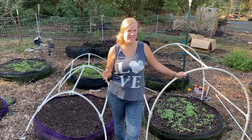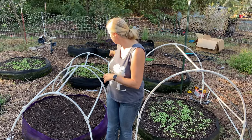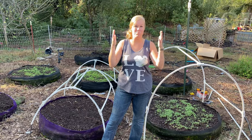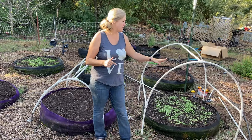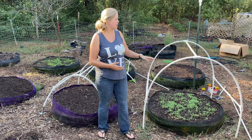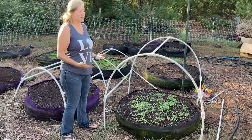Now that we have all the supplies together and Dale went ahead and cut that rebar down to the sizes we needed, I wanted to show you a little bit about what we are doing. These are some of the ones we made last season — they're quite a bit smaller. We ran into problems whenever the plants got too big and were running into the plastic sheeting on top, so we wanted to make a larger one this season. Having it bigger should also keep it a little warmer since it'll hold more air.